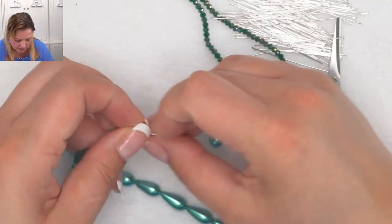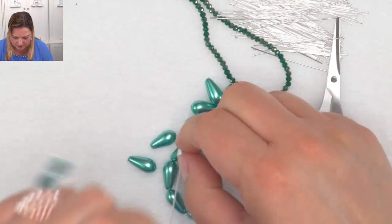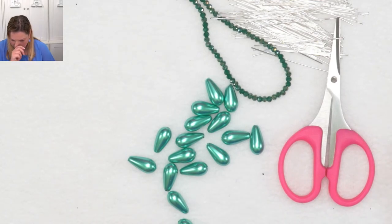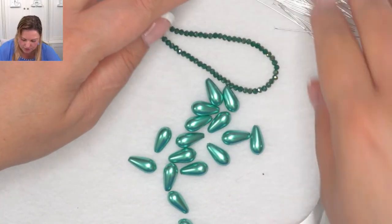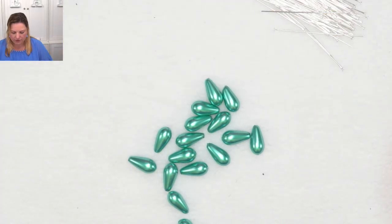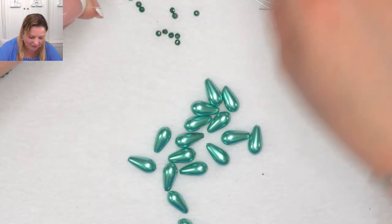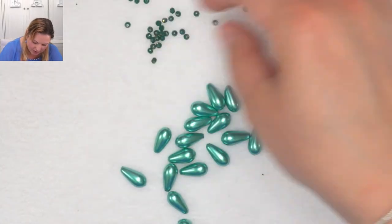So we're going to go with this green one. You're going to need a few pliers - a round nose pliers and a cutter. What we're going to try to do is use most of the pins, however we're going to have to turn a couple of head pins into eye pins at the beginning.